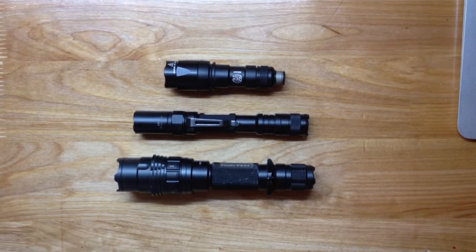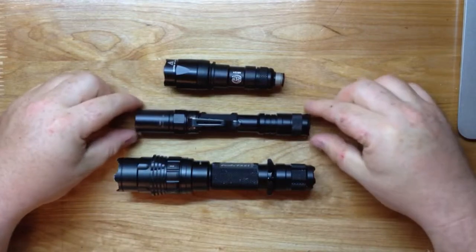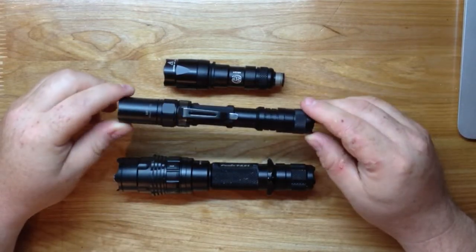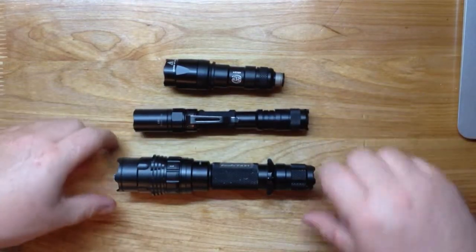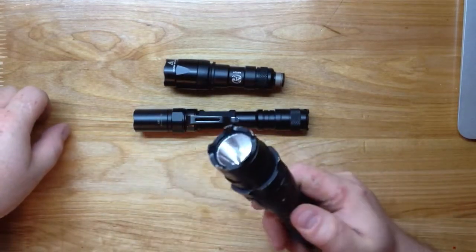Continuing my quest to redo all the videos that were erased, we're moving back to the flashlight comparison. We've got three different types of flashlights here: one is a weapon light, another is more of a utility light - a jack of all trades you just stick in your pocket - and the other is a higher-powered self-defense flashlight.